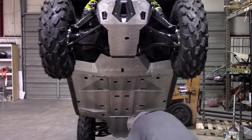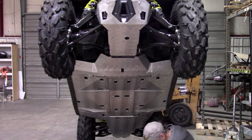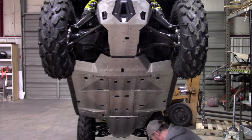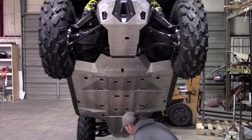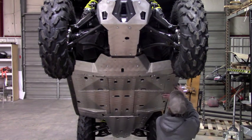Now we're ready to install the rock sliders. This is where you need to make sure that your nut inserts are clear of the plastic. Take your rock slider and get it up into position.